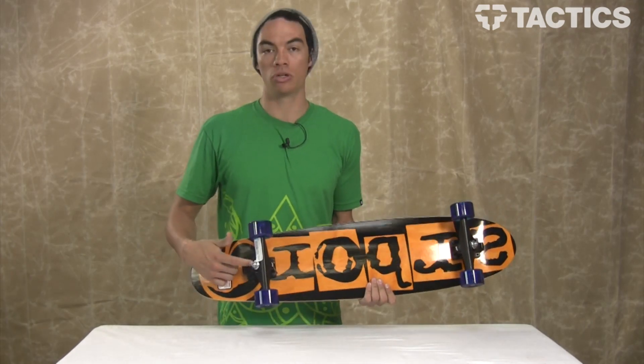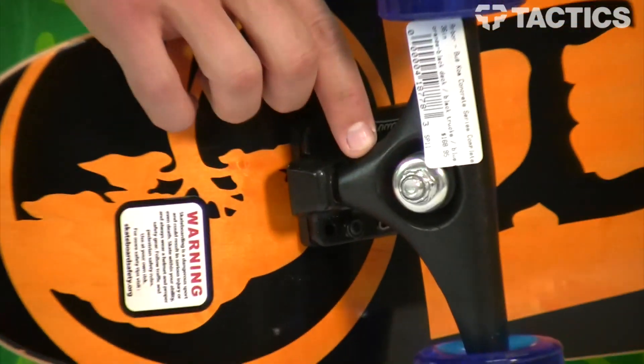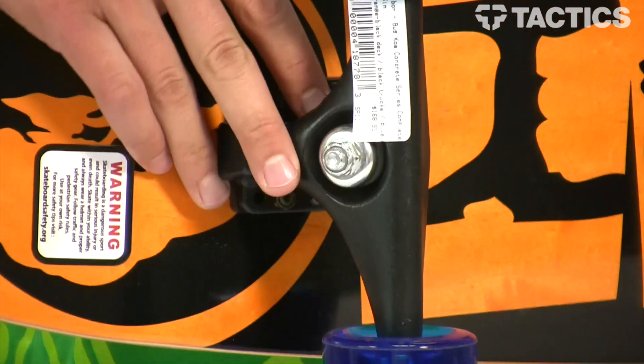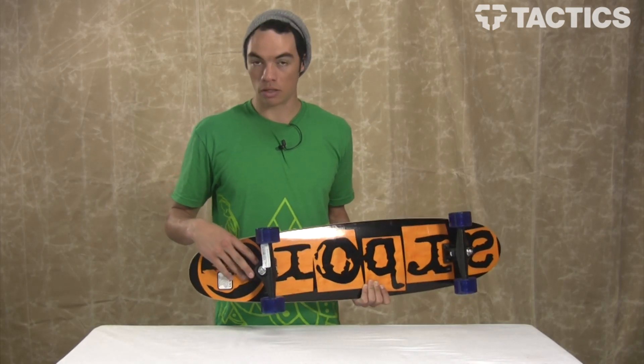Then your trucks. You've got your Gullwing 9-inch Charger trucks that have the reverse kingpin style. This creates a very stable truck at high speeds, yet if you're doing carving, it also allows for smooth turns.